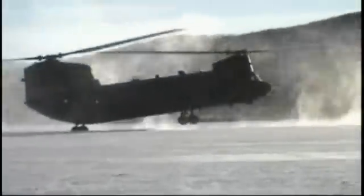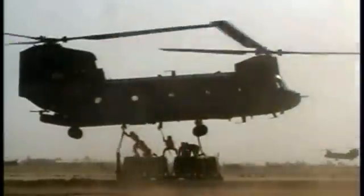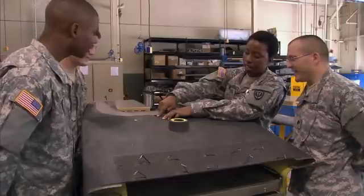The most extreme damage usually occurs during combat operations, but severe weather and unforeseen accidents, plus the stress of everyday operations, all take their toll on these powerful machines.